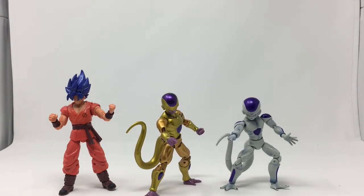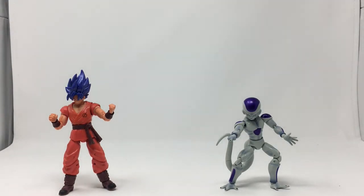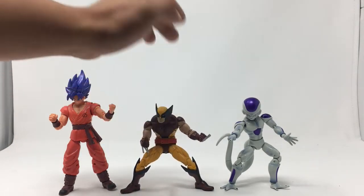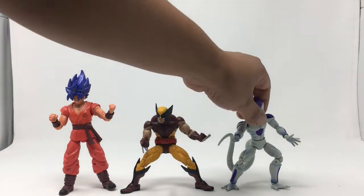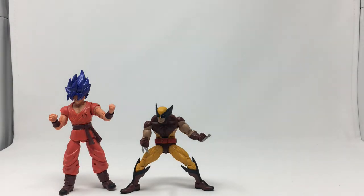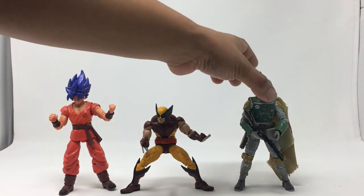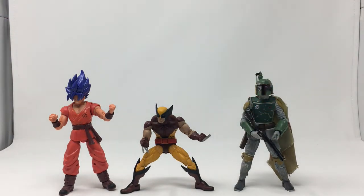Let's check out the other scales with other toy lines. We're going to check out Marvel Legends Wolverine Vintage and see how he compares to that — looks pretty good. And we'll place Frieza with the Black Series Boba Fett Bounty Hunter. As you can see, these are all six-inch figures, so they kind of scale to each other.